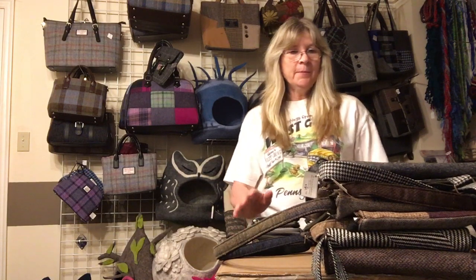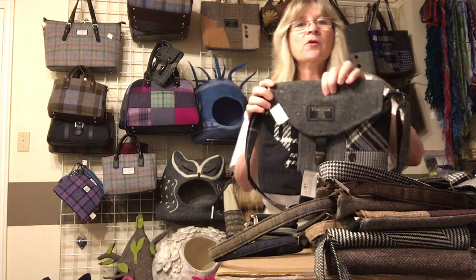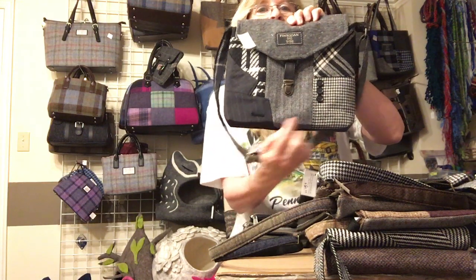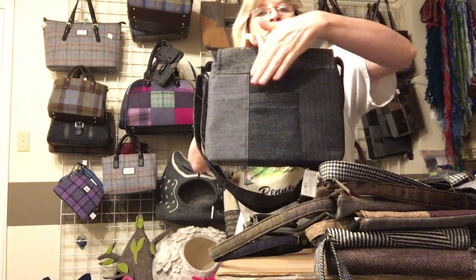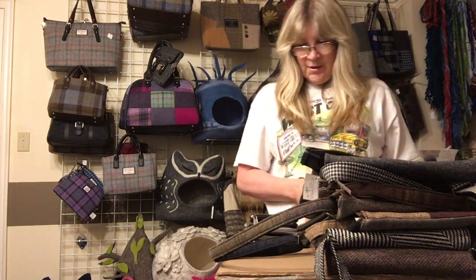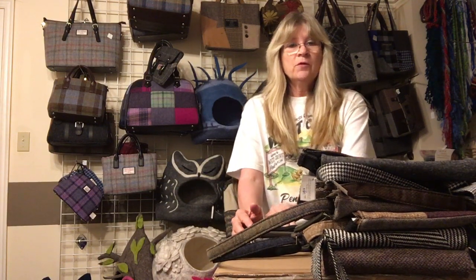Hi everybody, this is Connie from Cool Wool. I want to take some time to show you our purses that are made from recycled wool suits. I just want to go through and show you the insides, all the pockets, and everything. All of these are on the website at www.mycoolwool.com, but this will give you a little bit more insight on what the bags actually have and how they're made.